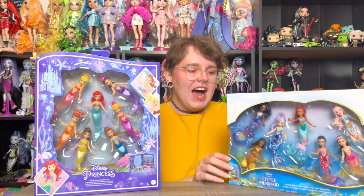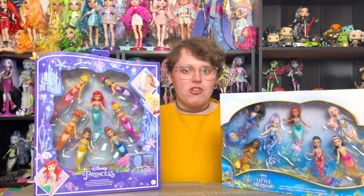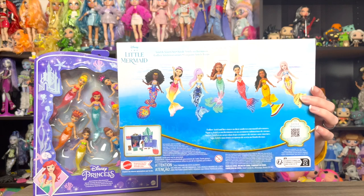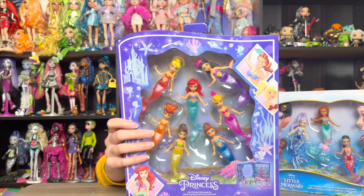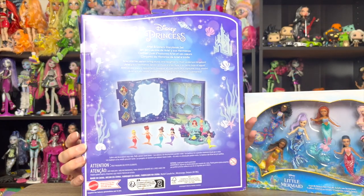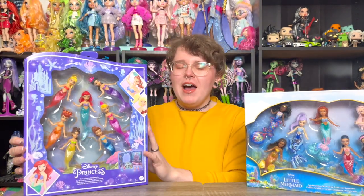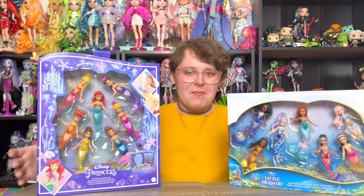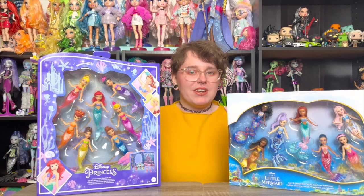I was on the fence since these aren't the typical kind of doll I buy — more of a fashion doll with changeable clothing and brushable hair — but they're just so cute and I was really excited. This one has images of the plastic mini dolls on the back, and this one shows the cartoon version of Ariel and her sisters. On the back, the packaging actually turns into a little diorama display setting, which is very interesting.